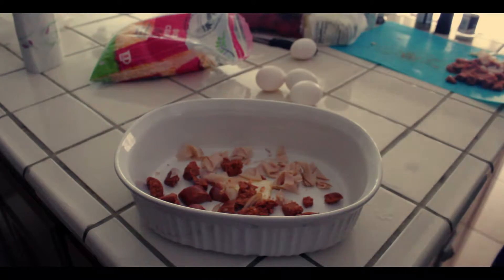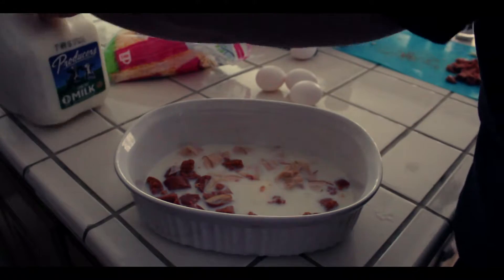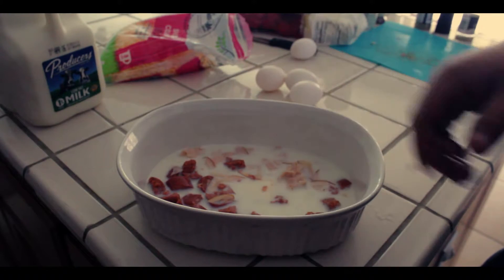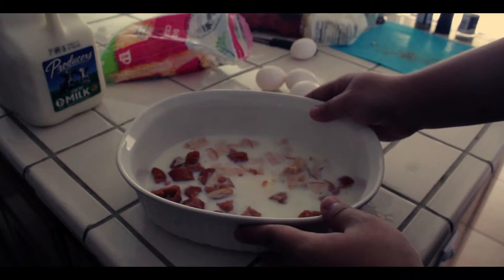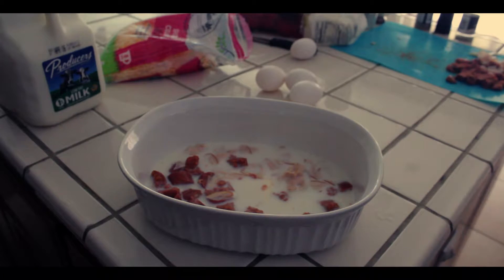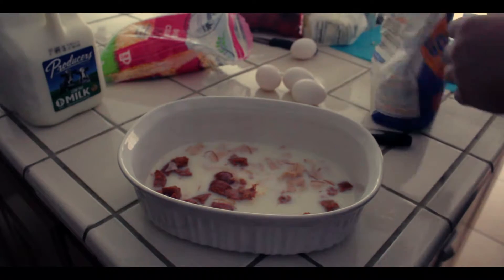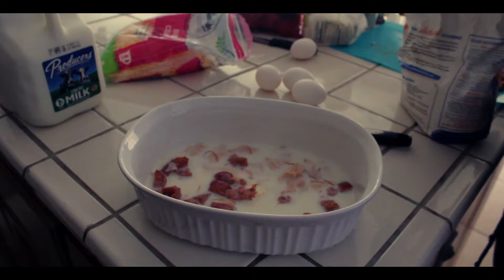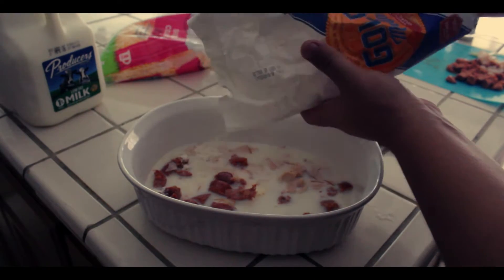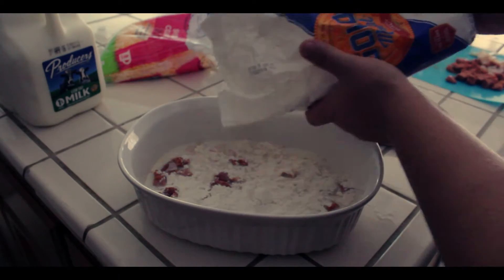Two-thirds cup of milk — I don't have measuring cups so I judged it and barely just filled the very bottom of it. Next we need two-thirds cup of all-purpose flour. Don't put an entire layer of flour, just put enough — you want this to rise so definitely get it on the edges.